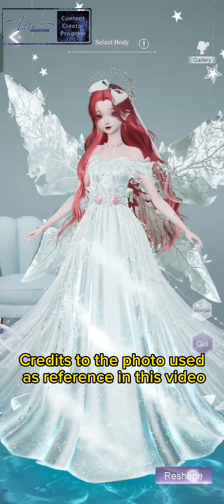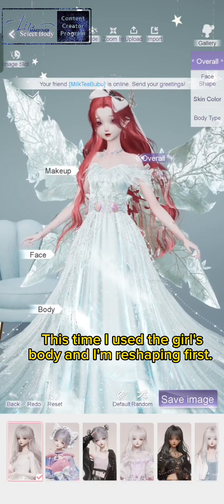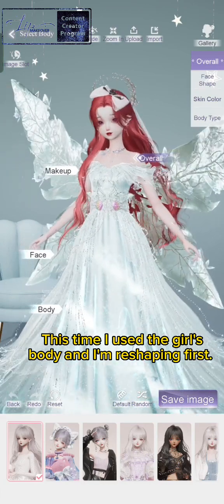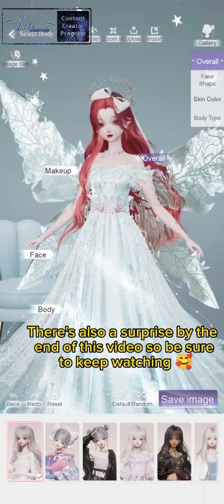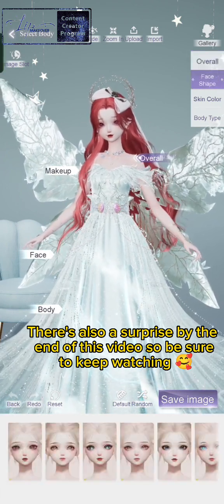Credits to the photo used as reference in this video. This time I used a girl's body and I'm reshaping first. There's also a surprise by the end of this video, so be sure to keep watching.